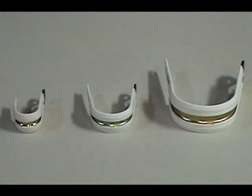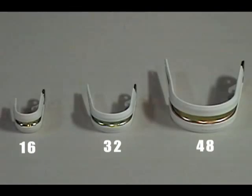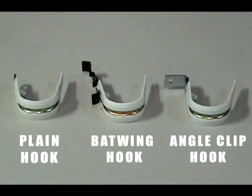CCP hooks come in three sizes: the CCP 16, 32, and 48. The three most popular configurations are the plain hook, the batwing hook, and the angle clip hook. There are several other attachments, but these three configurations will handle most applications.